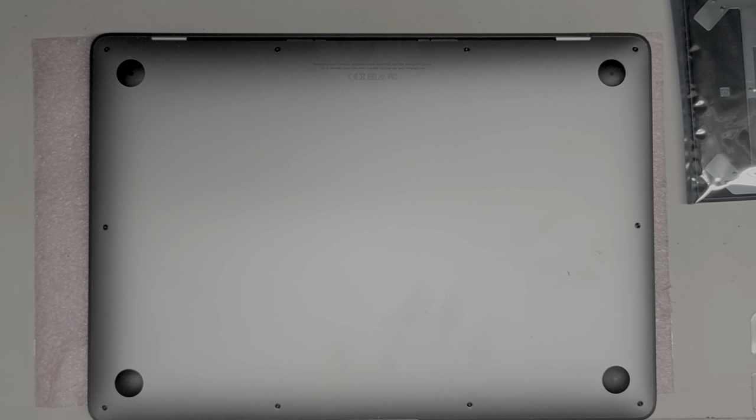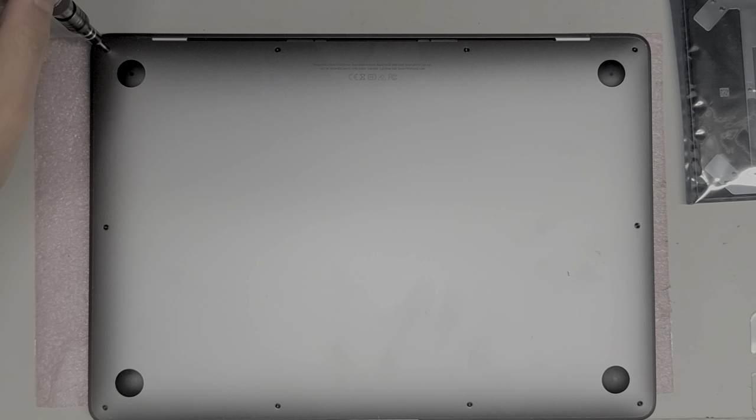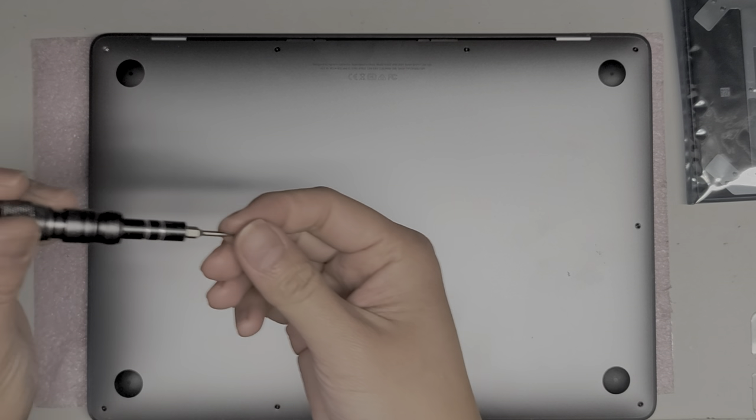First, we're going to use a Pentalobe 1.2 or a P5 screwdriver and remove all the screws from the bottom. You want to keep them in order because they can be different sizes, shapes, and lengths, so try not to get them mixed up.